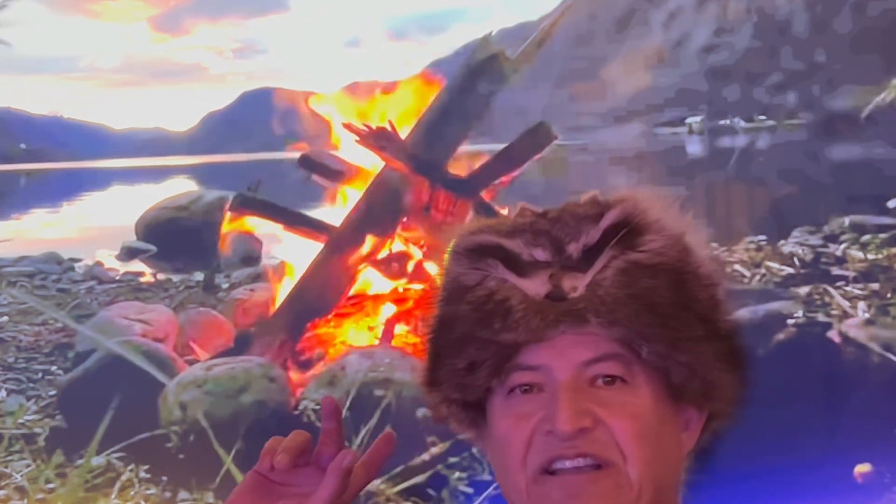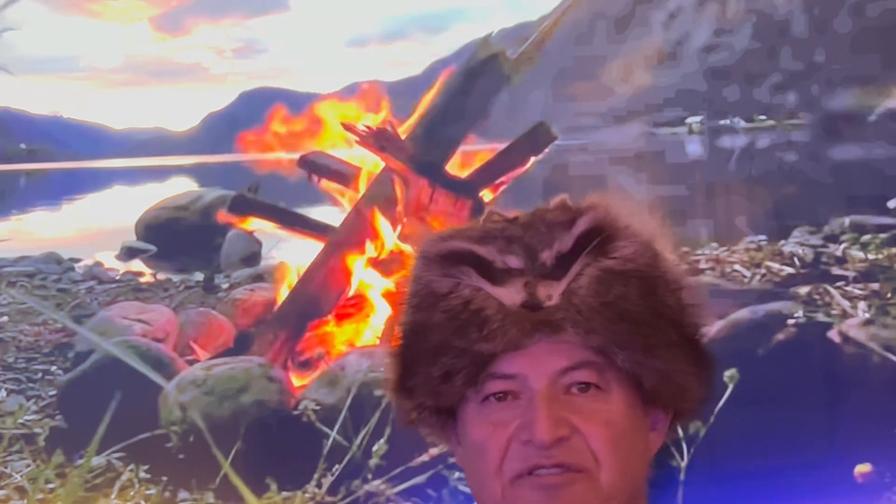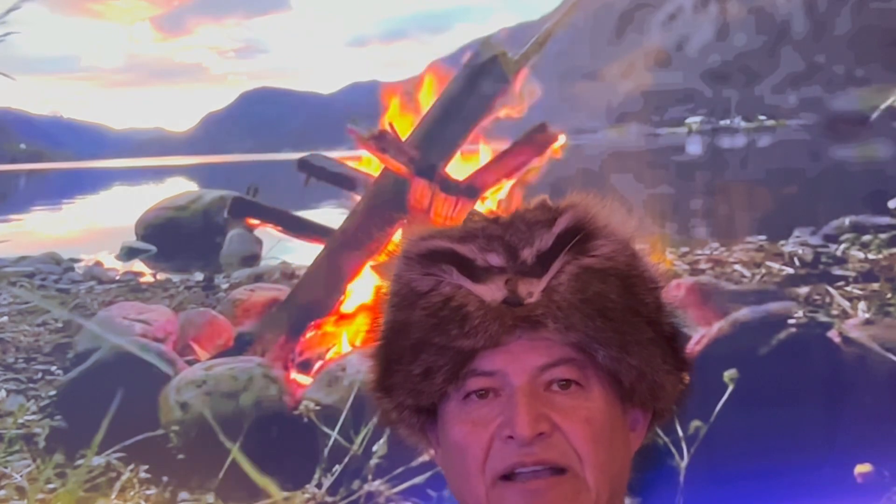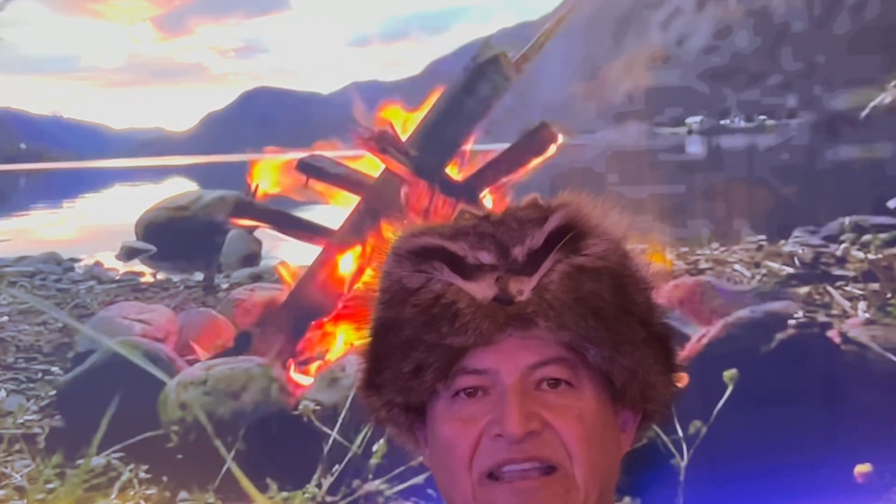I filled the TV up with some firewood, so we got a nice little campfire going. Let me share with you some of my indoor camping camp gear.